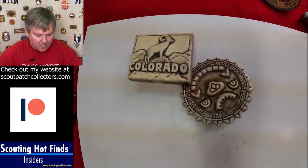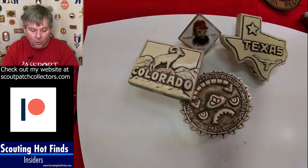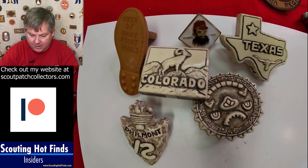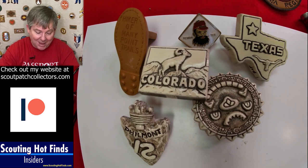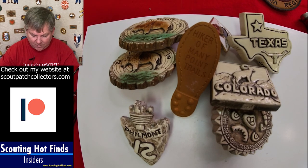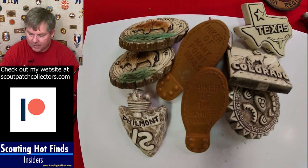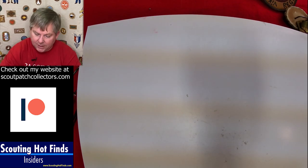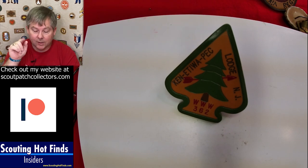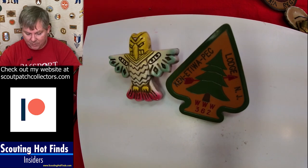Back in the 1960s, neckerchief slides were so much more popular because Scouts wore neckerchiefs with their uniforms. They were sold and made at Scout camps. Here's a bunch of Philmont ones — this guy definitely would have gone to Philmont, probably the only reason he'd have so many of these. And then also some Neel slides. This one's probably pretty special — it's a Neel slide for an OA lodge, which is an unusual combination.